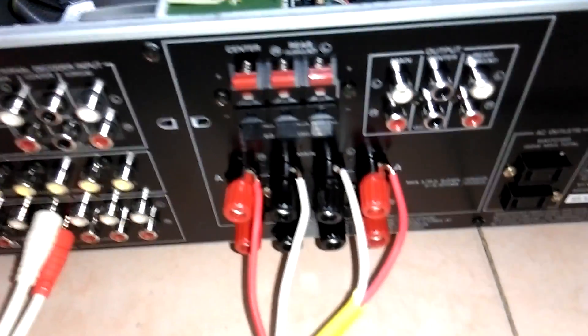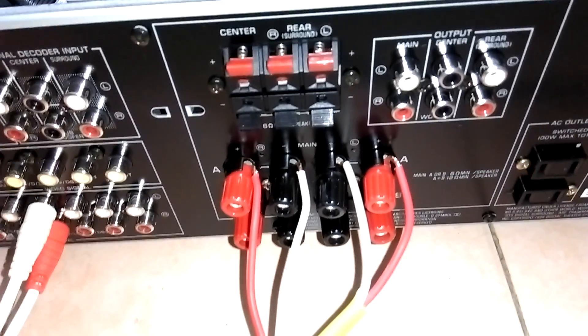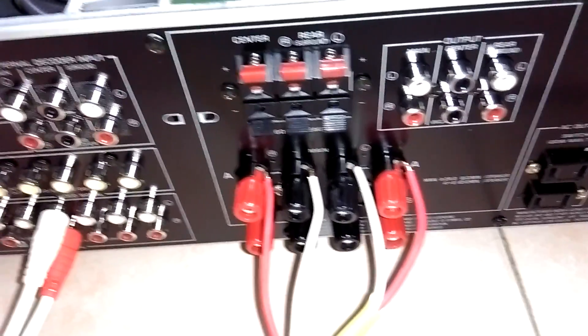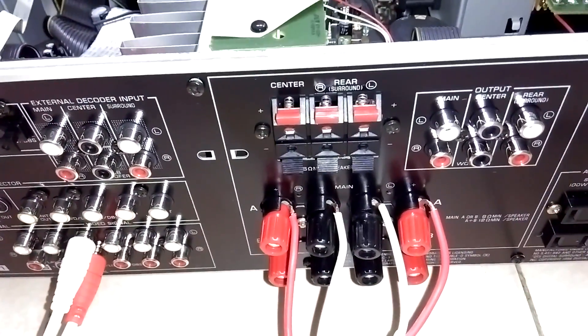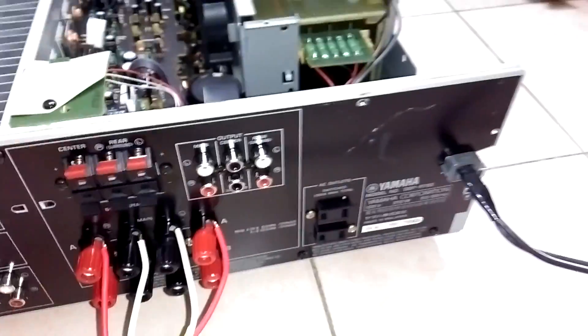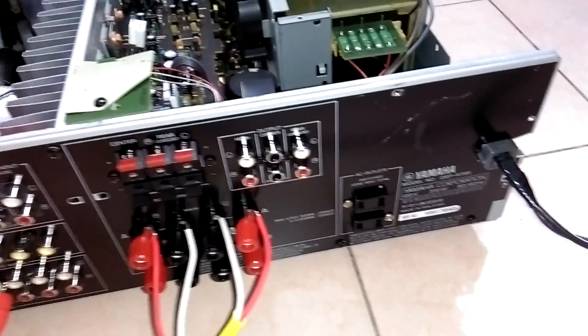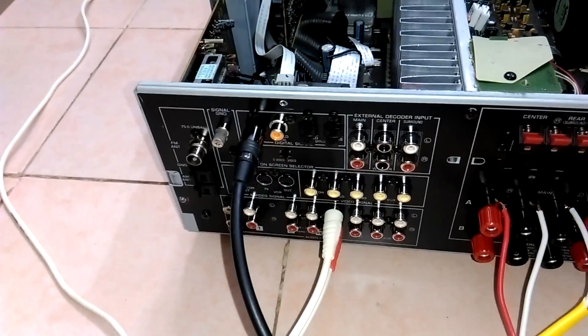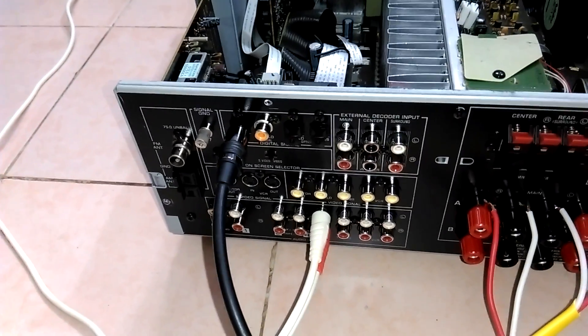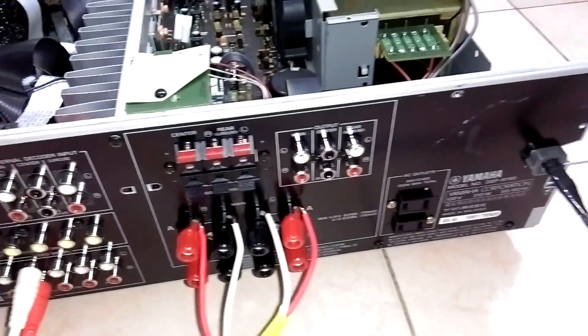Chiếc này cho phép đánh 2 cầu AB cùng 1 lúc — 2 cầu AB của kênh loa chính PROM, cho đánh 1 loa center và 2 loa surround. Như video hôm qua em đã làm rất chi tiết, chiếc Omni này ngoài làm nhiệm vụ của một chiếc Omni, nó hoàn toàn có thể sử dụng như một chiếc đầu giải mã DAC chuyên nghiệp.